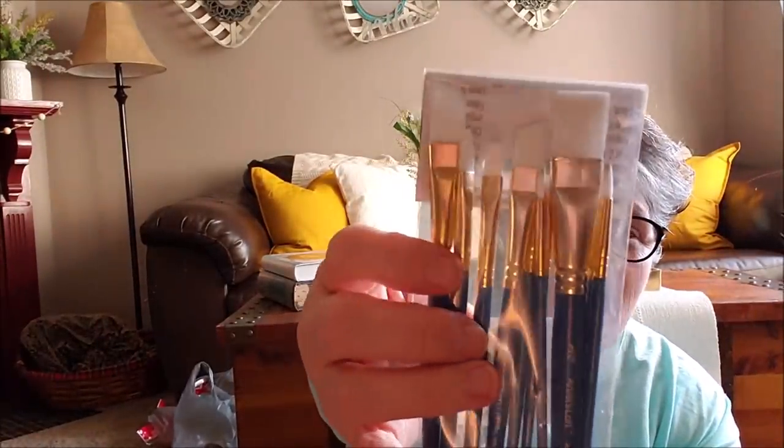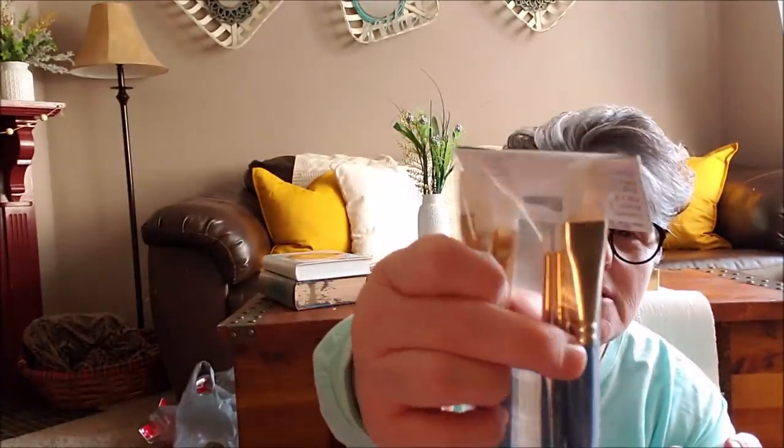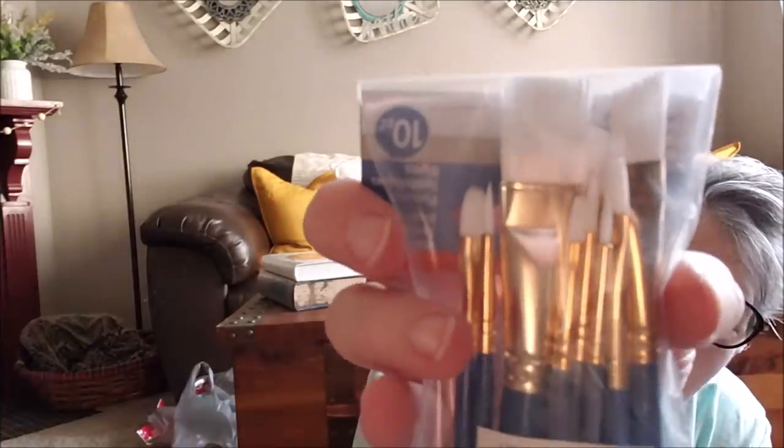So these will tend to last longer, especially the detail brushes — these little pointy ones. So I picked up this pack, it was $5.99. These are wooden handles, so when you wash your brushes you kind of want to be careful and make sure you get them dry or the wood will rot on you.